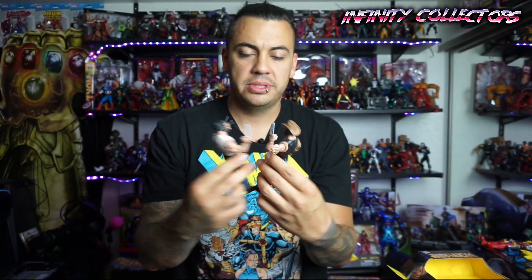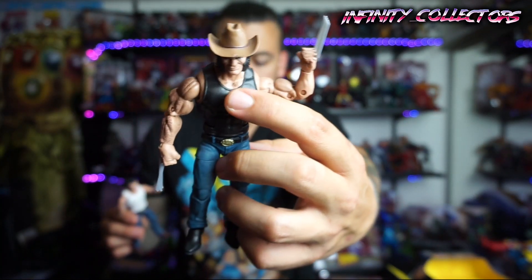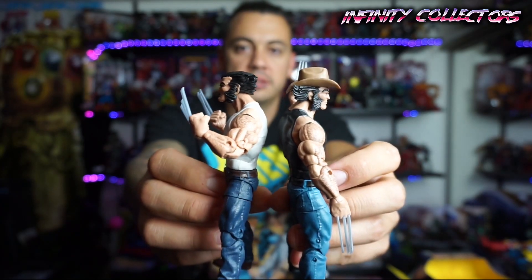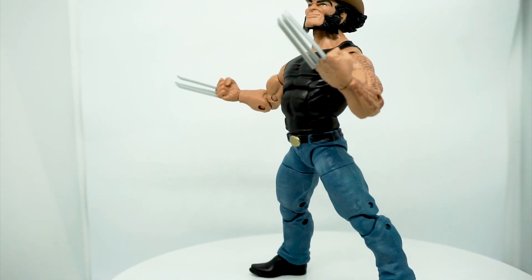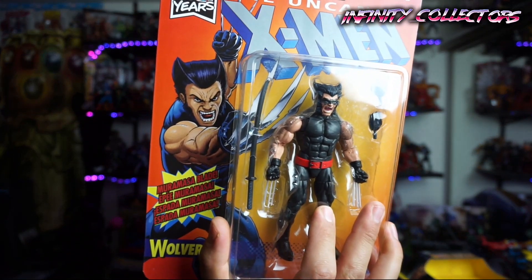We'll get some close-ups on these, but he's got some chest hair on the top, and the motorcycle one does not — so that's a little detail they added. Everything else looks pretty much the same: the arm hair looks the same, the overall mold. Even the silver on the claws is almost exactly the same. So the only real different part is that head mold you're getting — a new head mold compared to the motorcycle one.